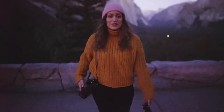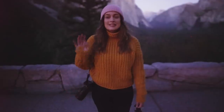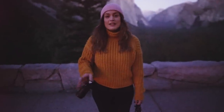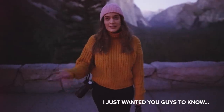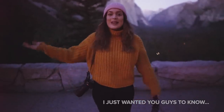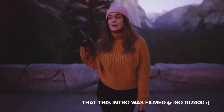Hey everyone! In today's video, I'm going to show you how I do astrophotography while I'm traveling. This is a highly requested topic — you're always messaging me on Instagram and Twitter to make a video about this. So here we are today in beautiful Yosemite National Park at the famous Tunnel View.